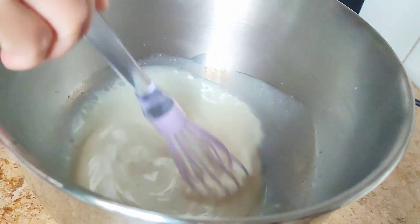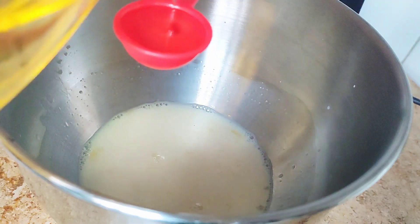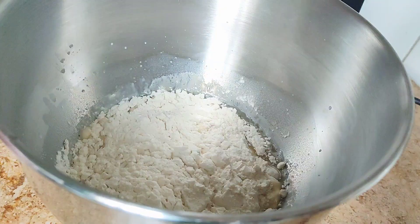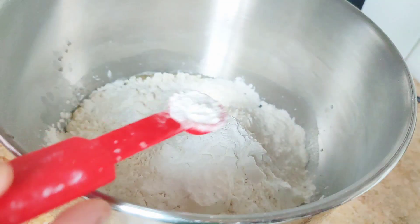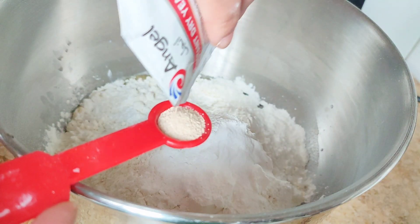Then we will just mix it and add two tablespoons of oil. You can also use shortening if it's available, but if not you can also use cooking oil or even olive oil — it depends on you. Then we will add three cups of all-purpose flour and one-fourth cup of cornstarch.